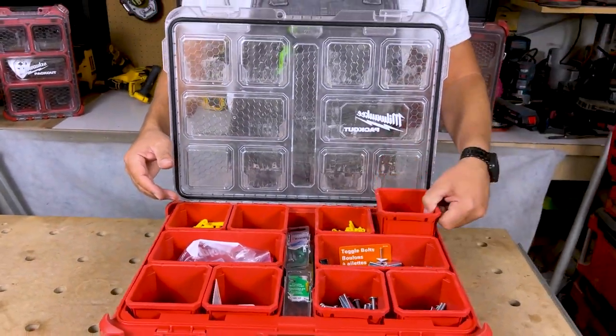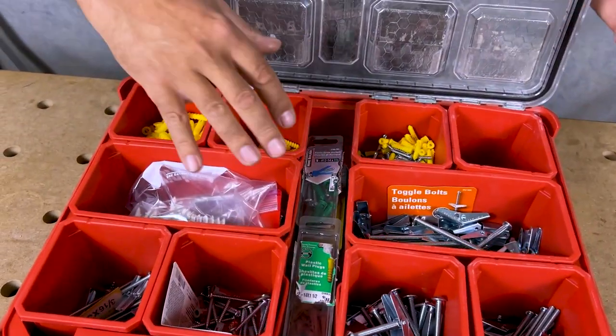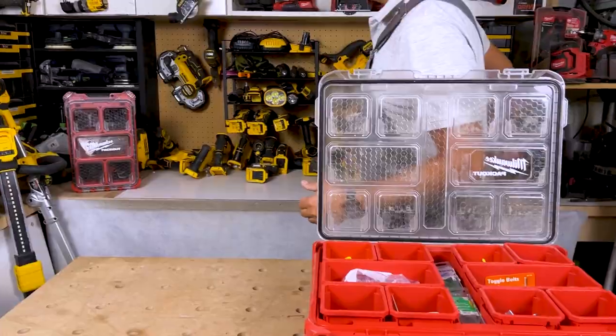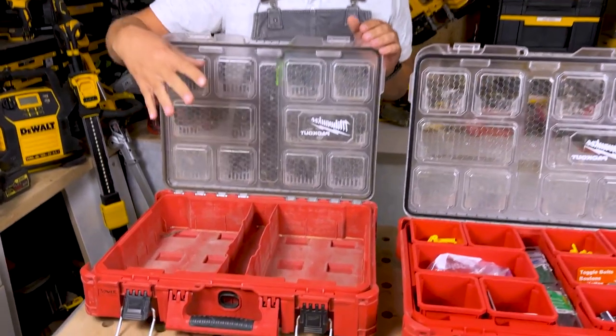All these compartments are removable, which is nice because if I'm doing some work in a bathroom I can just grab what I need and take it in. Plus you have the area in the middle, so in total that's 11 different spots for stuff. I have another kit where I've taken all the dividers out and I keep my batteries in it when I'm going to a job site.